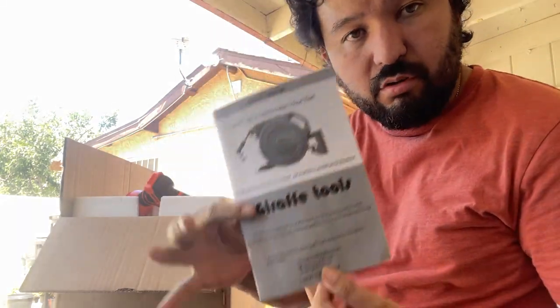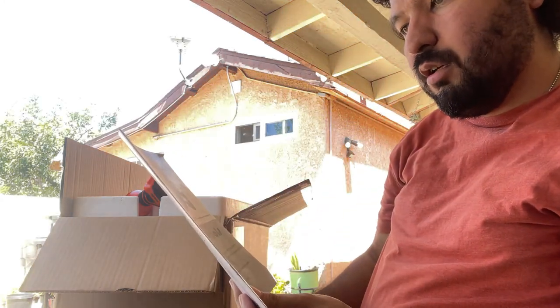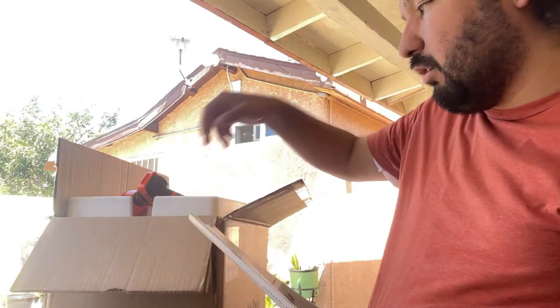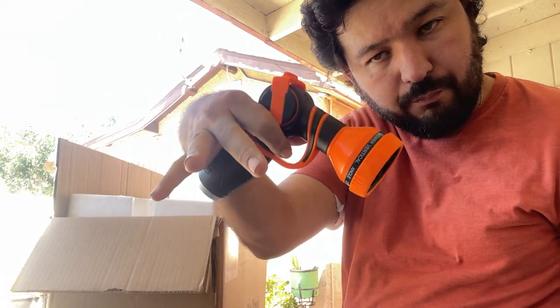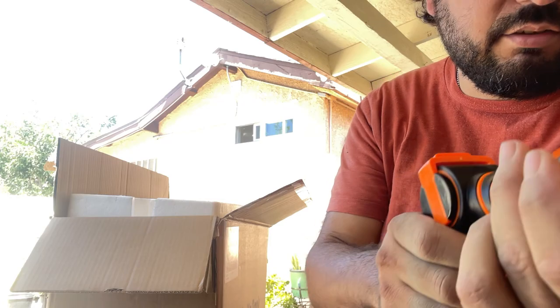I was going to say it matches the orange. We got a Giraffe Tools — what are they called? — retractable hose reel. This is 130 feet, half inch wide on the hose. It comes with a bright orange nozzle and it has different settings like your standard ones.